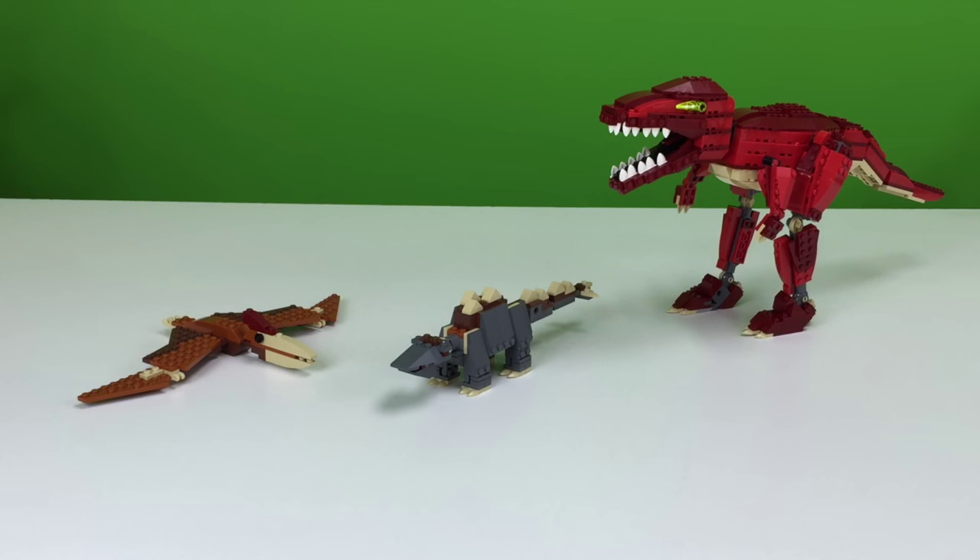So, we're going to do our up close look at each of these dinosaurs. I'm still kind of afraid to touch the T-Rex at this point, but we'll do it last. We'll start with the Pterodon, then go to the Stegosaurus, and then the T-Rex. Let's look at the Pterodon first.